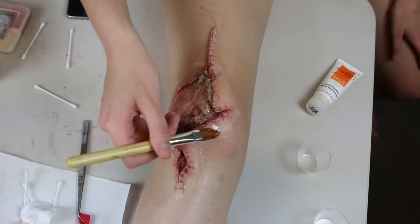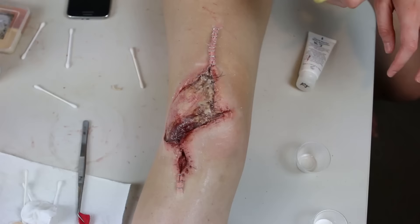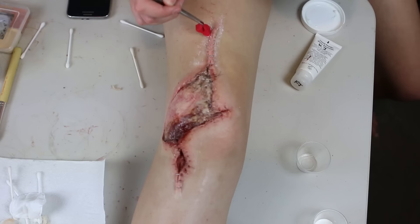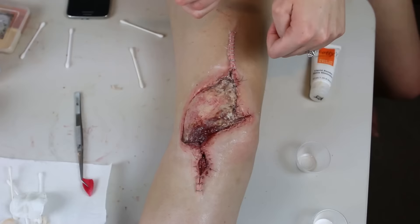Once that was dry, I applied an anti-shine cream over the edges to take away the Prosade shine and to check that it was all blended nicely. I go back and use this anti-shine a few times over the application as it really helps to make the piece blend into my skin. I noticed with it mattified that some areas need a second coating of the creamy Prosade just to get a better transition, so I apply that again and then put down some more anti-shine.